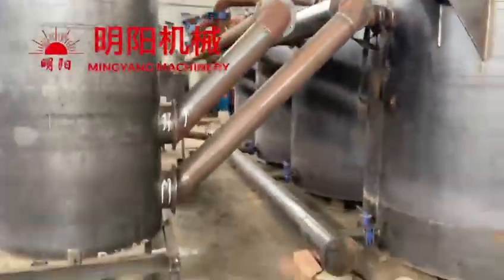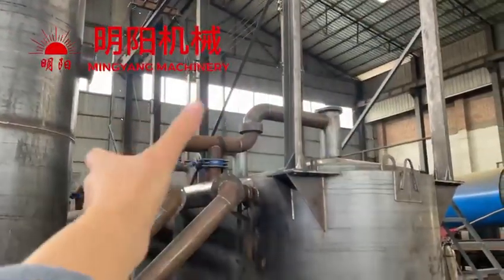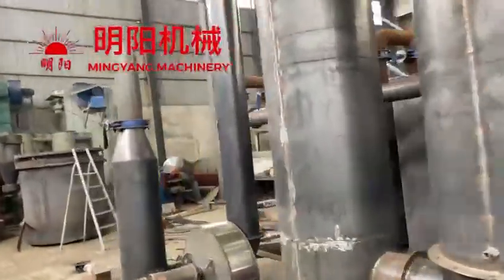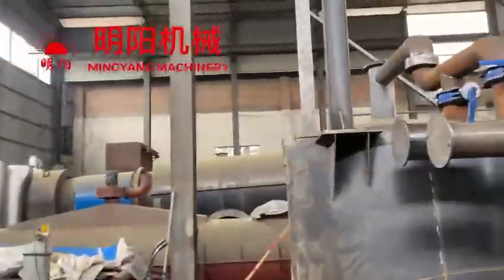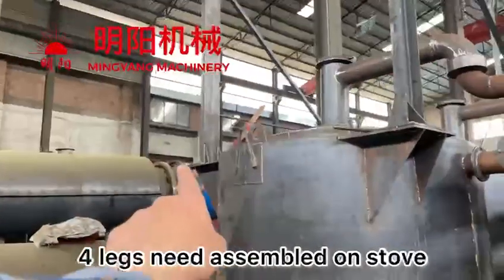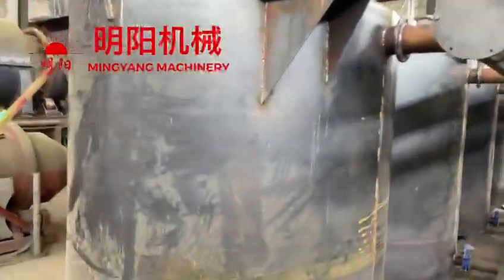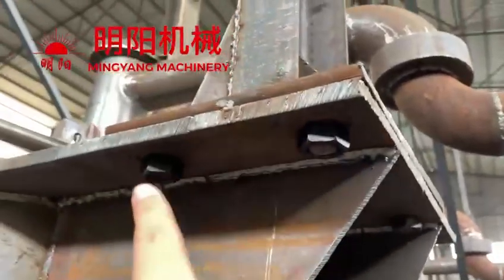The 4-in-1 furnace model, it has both sides. We need to assemble here, here, and also this side. So we need to assemble four areas here, using screws.